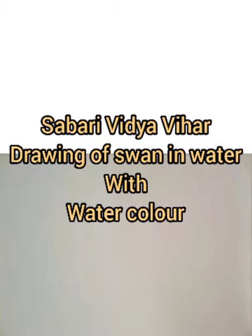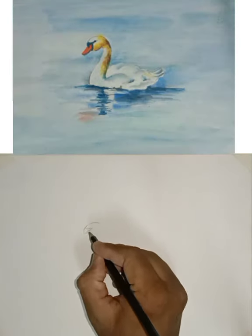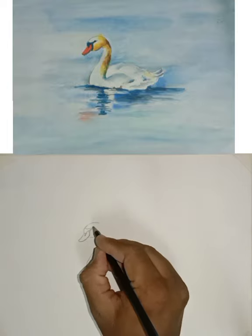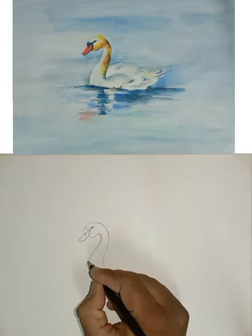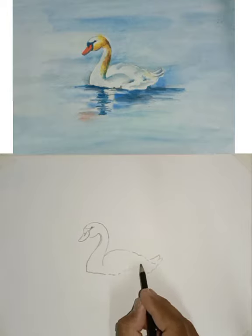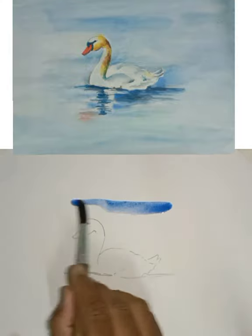Good morning students. Today we will draw a swan in water with watercolor. First we will have to complete the pencil outline. Draw a simple outline of swan like this. Watch carefully to understand how to draw the swan. Now our drawing is complete, now it's time to fill color.